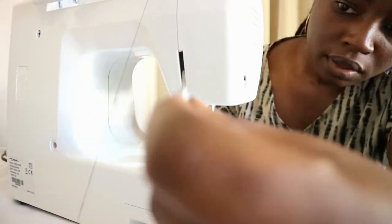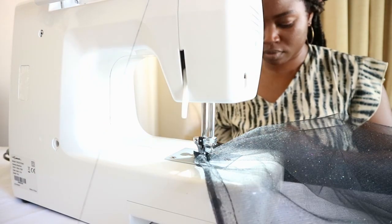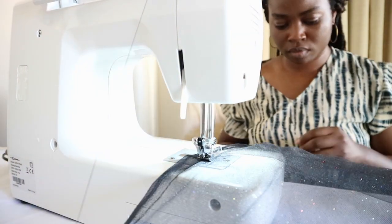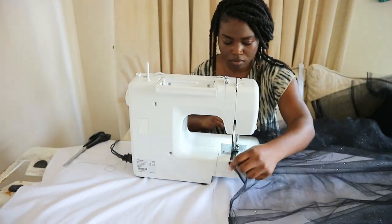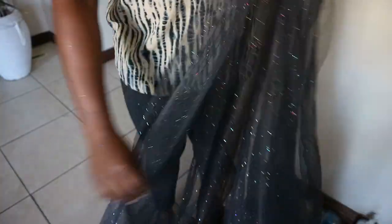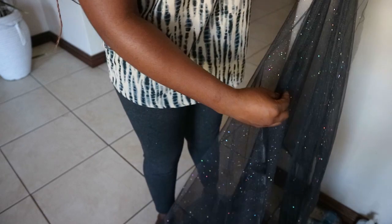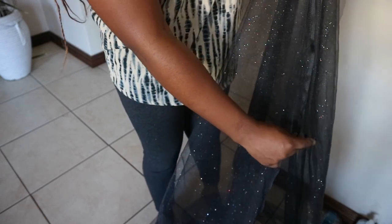I've sewn two rows of basting stitch which I'm going to gather later. Right now I want to cut open the hem of the fabric. To make it easy I'll fold the fabric to the smallest possible width and then cut a straight line to make my skirt 24 inches long, leaving allowance at the top for the waistband.